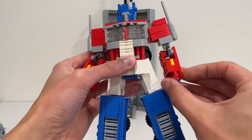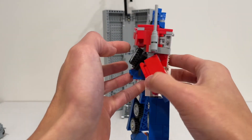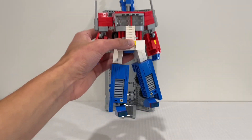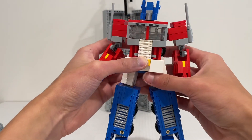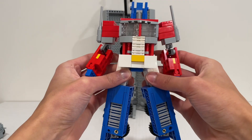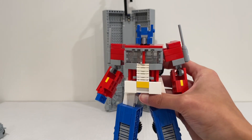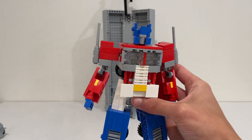His details are very nice, and the fact that this guy transforms just like any other Transformer — no parts-forming — is pretty amazing. The back is a little hollow, but it cleans up very well for a Lego Transformer. He was a ton of fun to build, though I spent quite a while rummaging through my parts to find everything. This guy also has fantastic articulation, far surpassing the official Lego set. I think this is the best Lego Prime I've encountered so far.